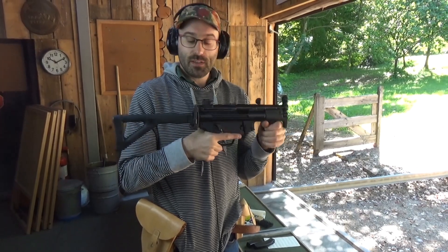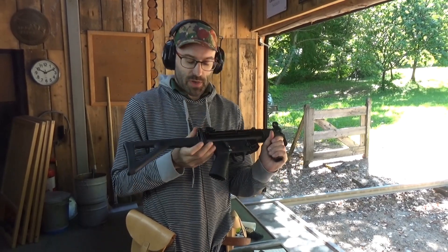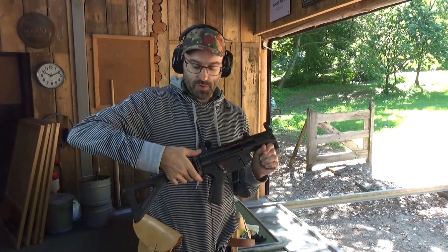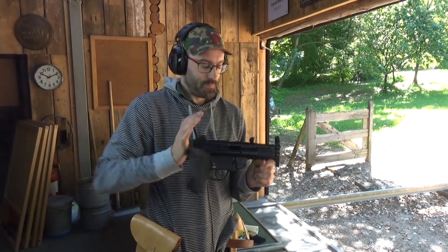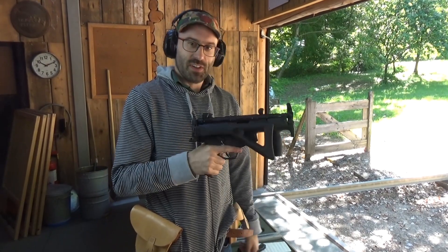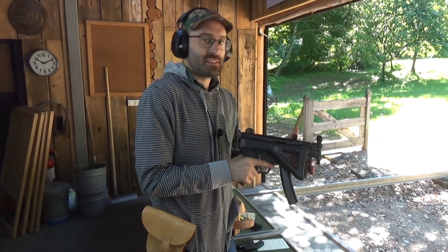We have an MP5K PDW here, which is a very different beast. We're deciding whether to have the stock on it or not, but at least to start with we'll have the stock on. So I'm going to repeat the pistol-versus-carbine exercise with this rather larger beast and see how that goes.